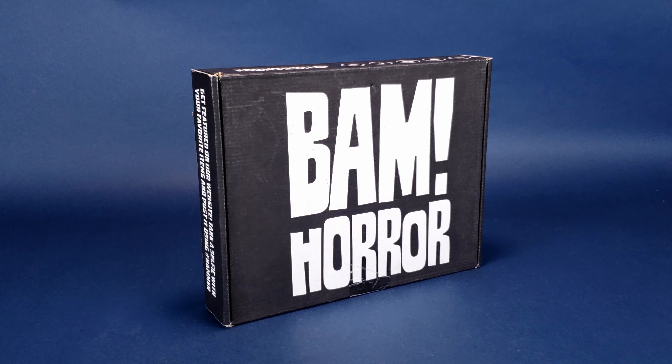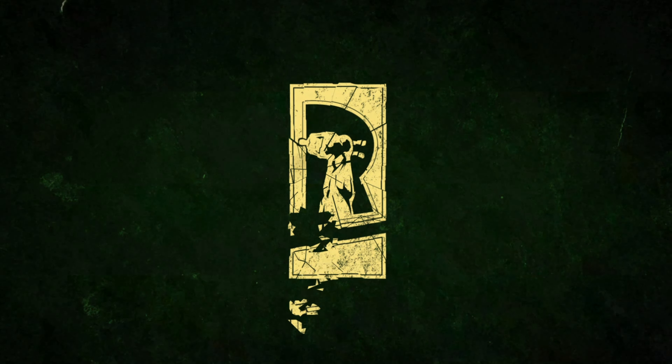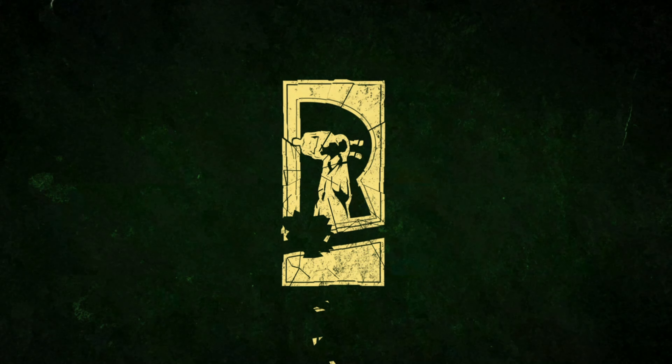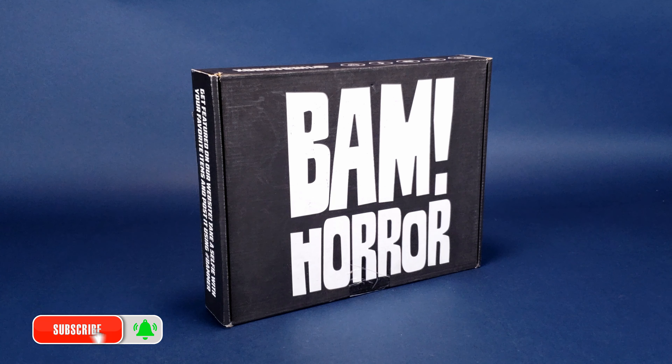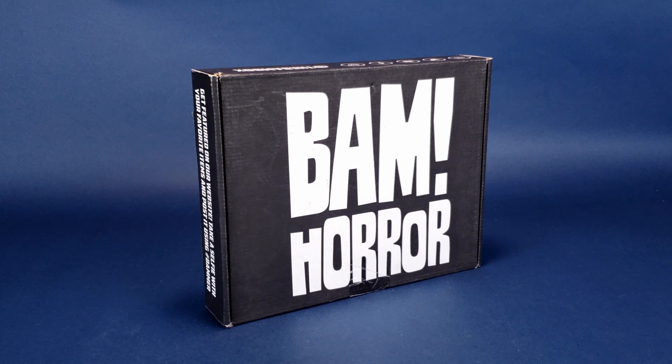Get into the frightful festive season. What's inside the newest BAM Horror subscription box? Why can't you celebrate horror during the holidays? Every year the annual tradition in this household is to watch certain holiday themed horror movies like Silent Night, Deadly Night, like Black Christmas, or at least the original and the first remake, not that dismal third. Do you watch annual traditional Christmas horror movies? If you do, let me know down below in the comment section what they are.